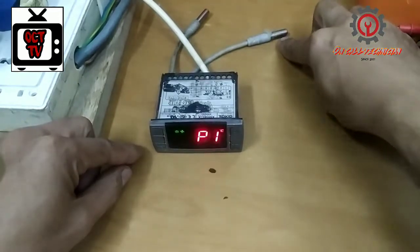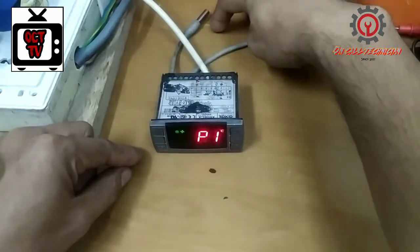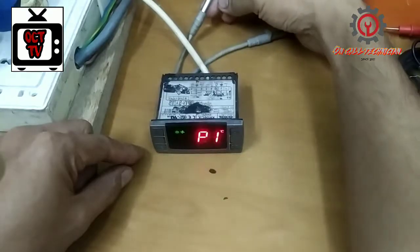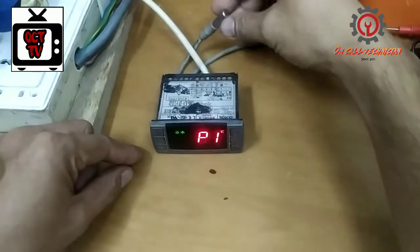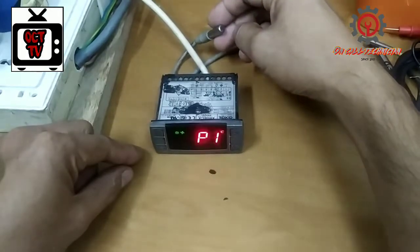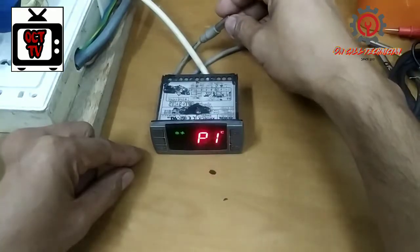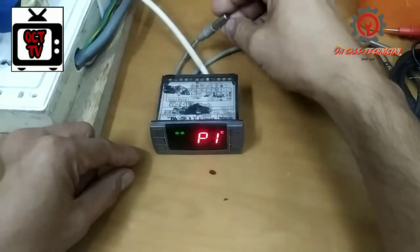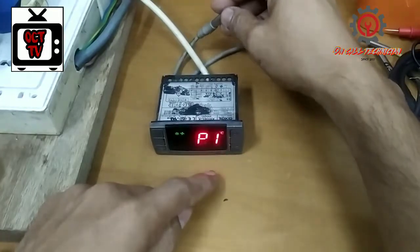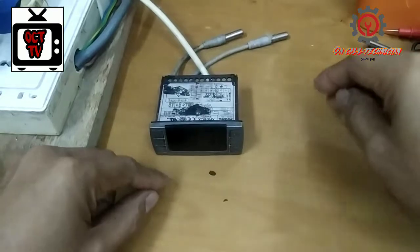The evaporator sensor and room sensor are engaged. This is the room sensor and it has a problem. I just connected it so you can learn how to fix it. This issue will keep appearing unless you change this sensor.